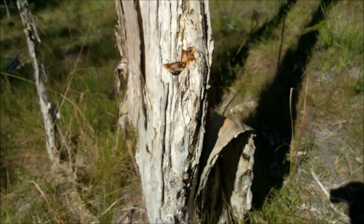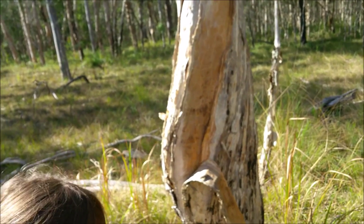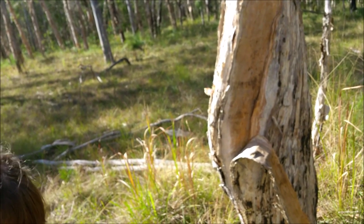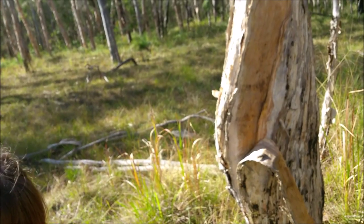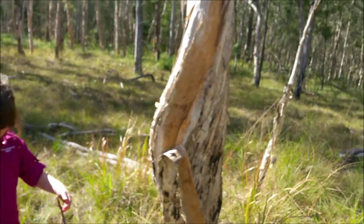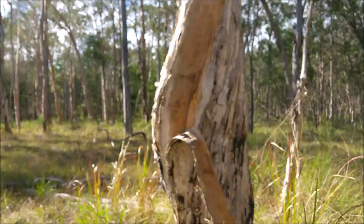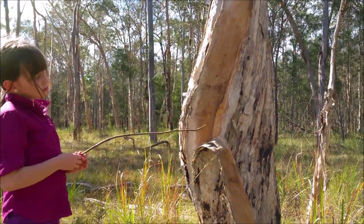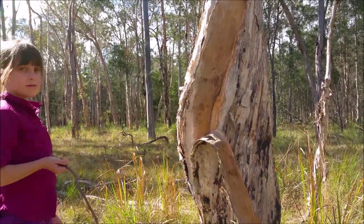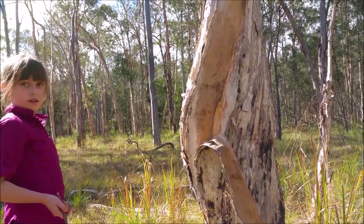Aboriginals would use trees like this in emergencies — they always have the bulge, as you can see. They would just use a stone axe, make a little incision, and let it drain. Back in the pioneer days, people knew this technique and would actually cut a big gouge into it, which unfortunately could harm the tree. There's an iconic Bush Tucker Man episode where aboriginals show the Australian military this technique using an axe or machete to put a massive gouge in. They got the water, but it's all about respecting country and respecting nature — don't harm country.